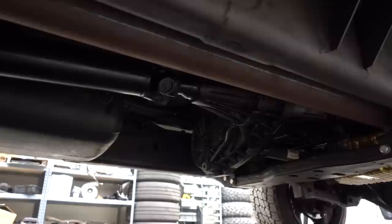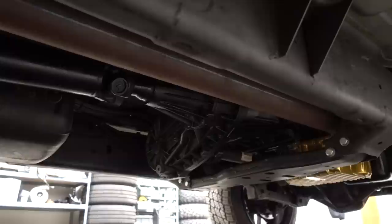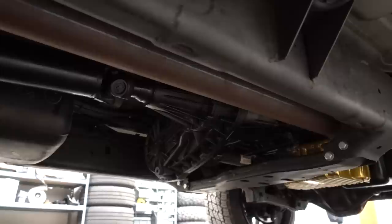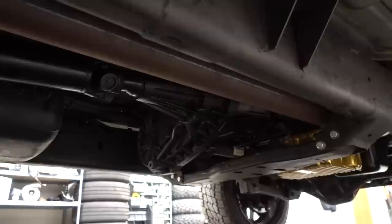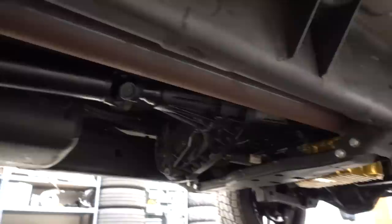A lot of guys ask what transfer case is in this thing. It's the factory transfer case — the only thing changed is the input shaft that adapts to the big output shaft in the transmission. A lot of guys running even 1,500-2,000 horsepower trucks are still running the factory T-case. Really the only things people typically change are the joint coming out of the transfer case and the input shaft. Otherwise, pretty much factory.